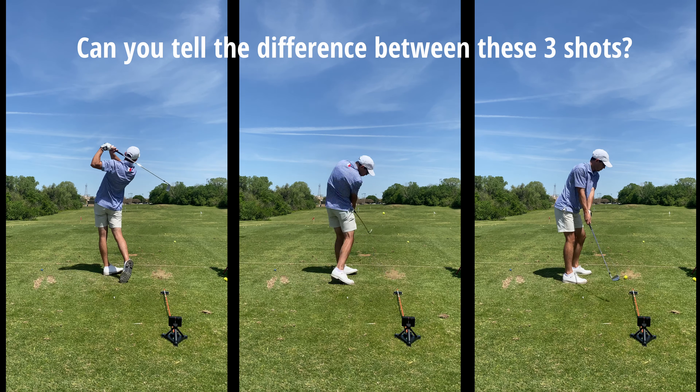Can you tell the difference between these three shots? Welcome to another Earn.Golf video. Today I'm going to be showing you guys how this $500 device, a Garmin R10, is absolutely transforming my golf game.